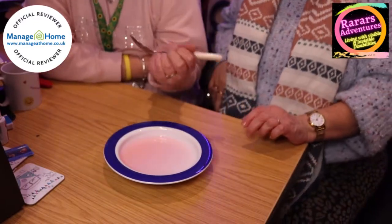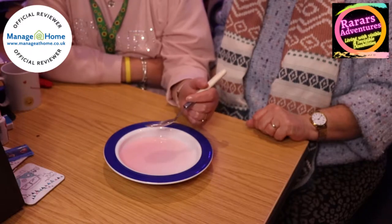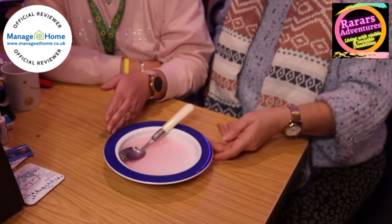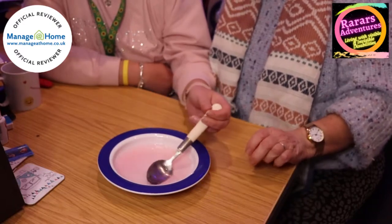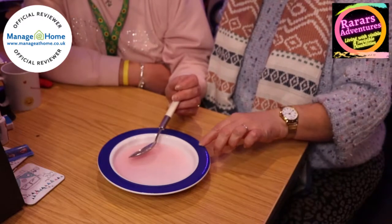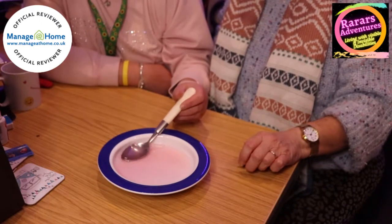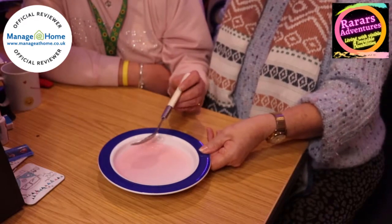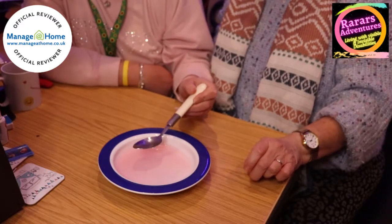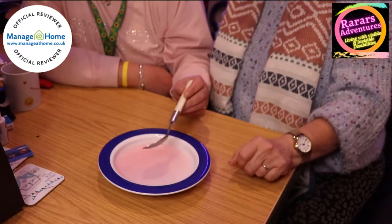The reason for the slope is so that people with one arm, or who struggle eating or need assistance normally, can be independent and do it themselves. This end is higher so they're not going to throw food over the top. The rim catches the food so it's a bit easier, which is amazing. And look — quite a bit of force and it's not moving around because of the rubber grip underneath.